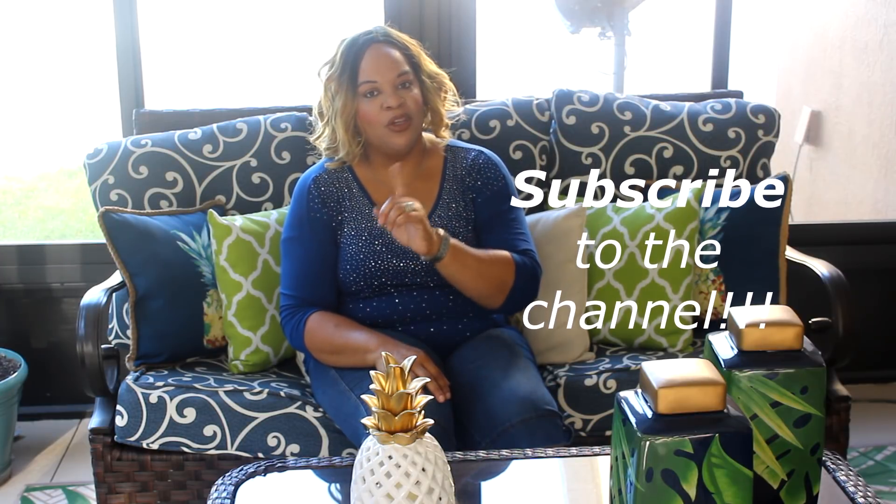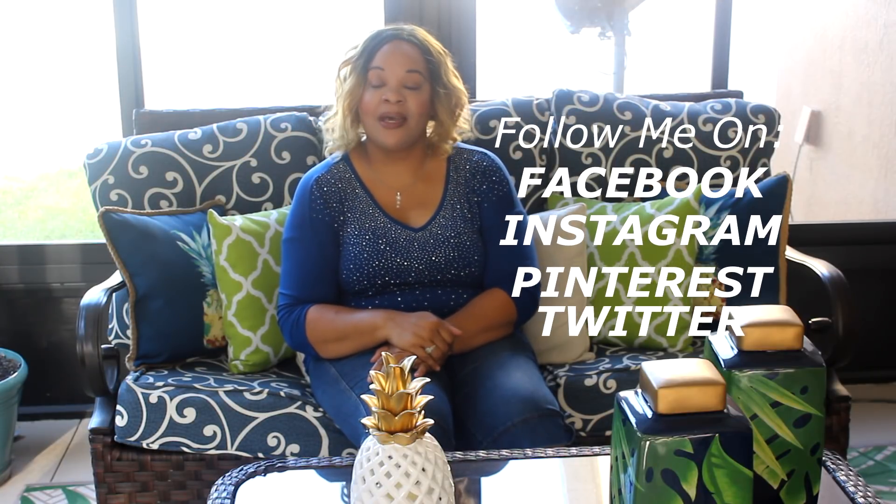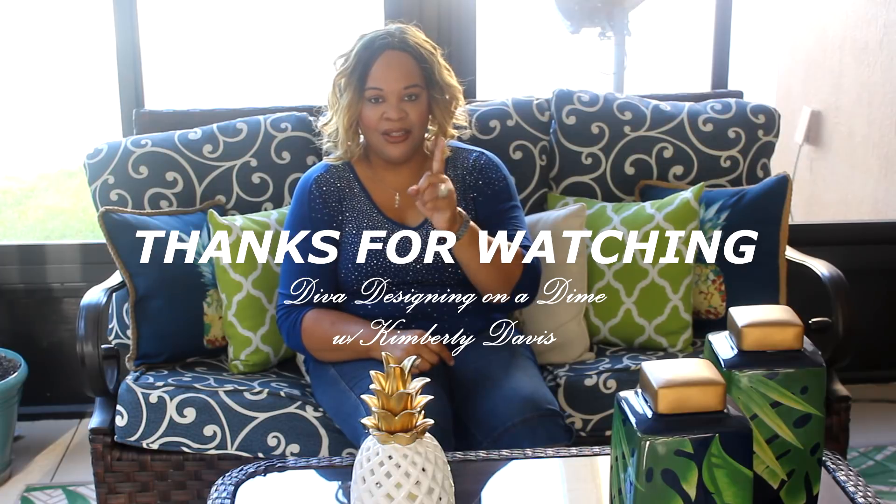If you enjoyed this video, please like, comment, and share. If you haven't subscribed yet, what are you waiting on? I would love to have you here as part of the Diva family — push that subscribe button and click the bell so you'll be notified of all my videos, which I upload every week. You can also follow me on Facebook, Instagram, Pinterest, and Twitter — links are in the description box below. Thank you so much for watching, take care, be blessed, and I will see you on the next video. Love you guys!